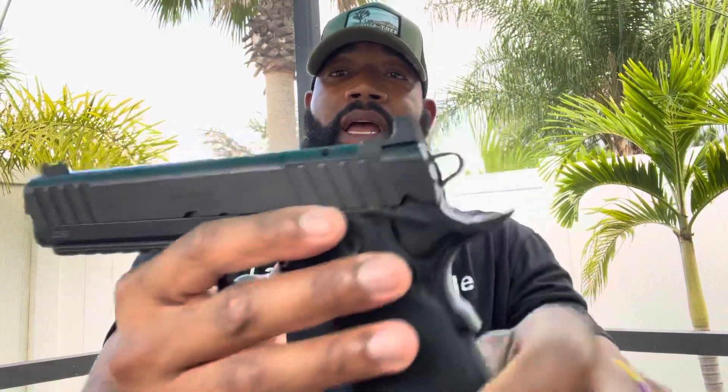Look at that barrel. It has the U-sight, which is completely horrible in my opinion, but to each his own. It's optic ready and it has the plate for the Hex — which I don't like; I don't like the Hex, the Dragonfly, or the Wasp. Personally, I'd throw a Trijicon Holosun on here. But back to the firearm — the grip texture is amazing.